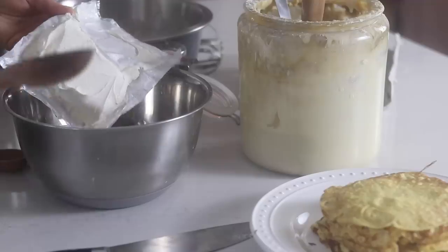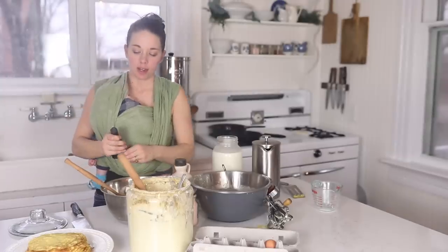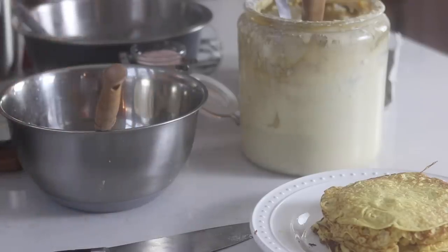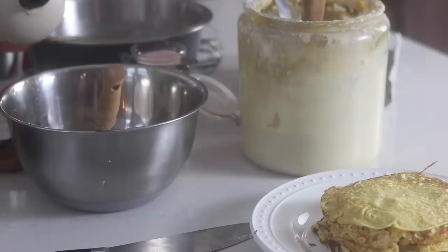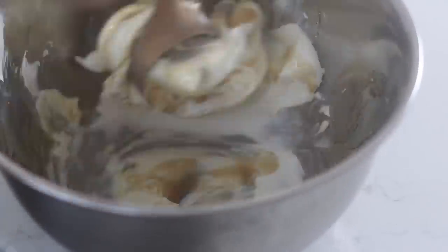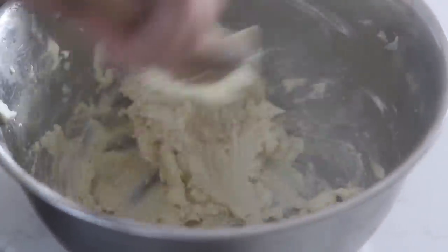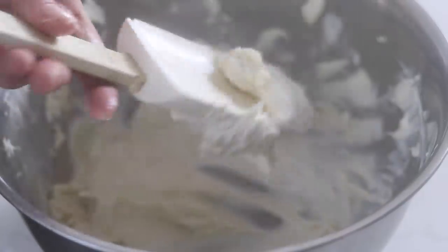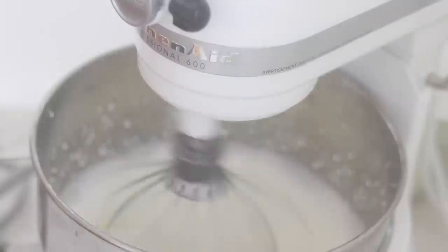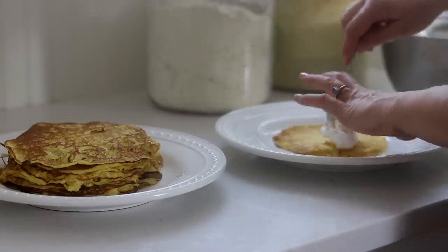Now I'm going to show you how to make a really delicious filling. I'm starting with one package of cream cheese, then adding about a quarter to half teaspoon of vanilla extract and about a quarter cup of honey or maple syrup — either one works great. Mix it all up; the more softened the cream cheese is, the easier it'll be to stir. Then whip up a half pint of cream into whipped cream and fold the two together.